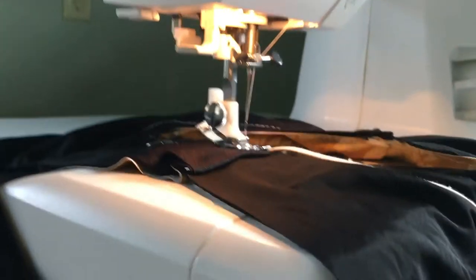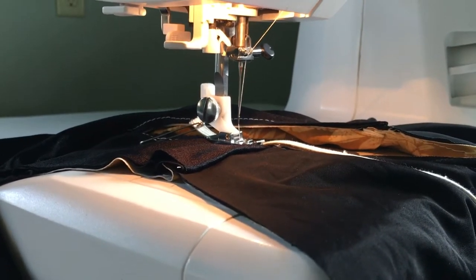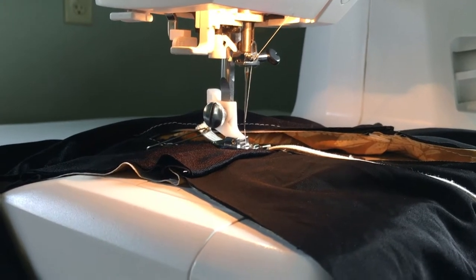Hello, this is Audrey from Skirt Fixation and today I'm going to be showing you two ways to sew elastic into the openings on swimwear.